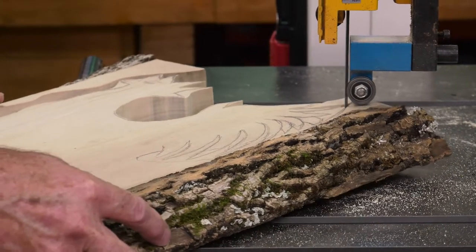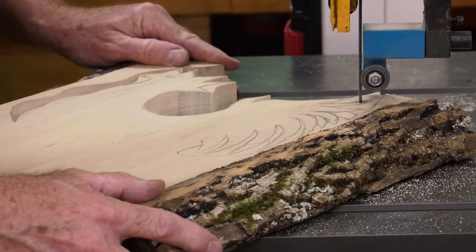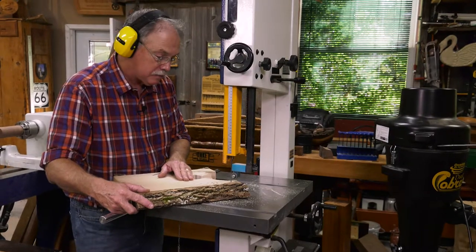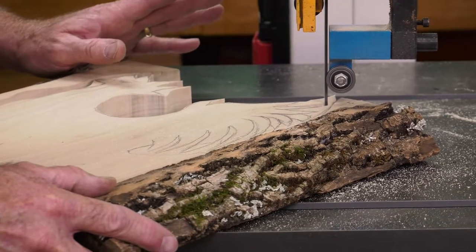Now this is a perfect example of what not to do. I'm using that side of the workpiece on the flat of the blade, not on the set, to bring that blade to a stop. It's turned off, but this doesn't have a brake on it.